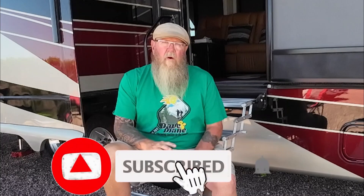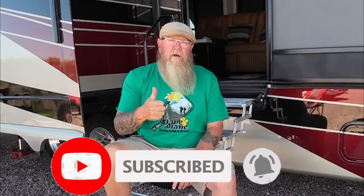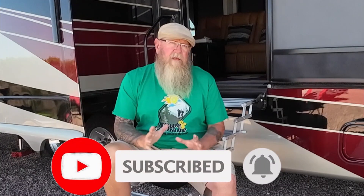Before I get started, if you enjoy this video at all, consider giving us a thumbs up, maybe hitting that subscribe button, and leaving a comment. Those little things may not seem like it, but they help our channel immensely. All right, let's get going.